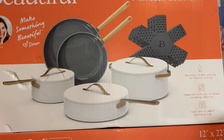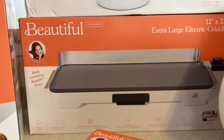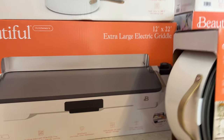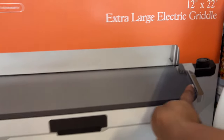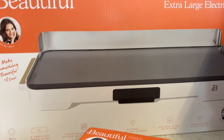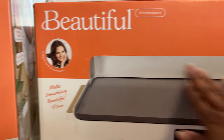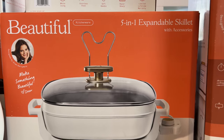You get 12 pieces in the cookware set. Then over here is the extra large electric griddle. I do have a griddle already, but I like this one because it has a guard. The griddle I currently have, I think it's a Presto, and the heating mechanism is really hot in one area and cool over here. That's actually good when you're cooking because sometimes you need stuff to cook a little bit slower. This was a win for me, and I think you can immerse this one as well — it has all different features, so I'm going to try it. I also got the 5-in-1 expandable skillet with accessories.